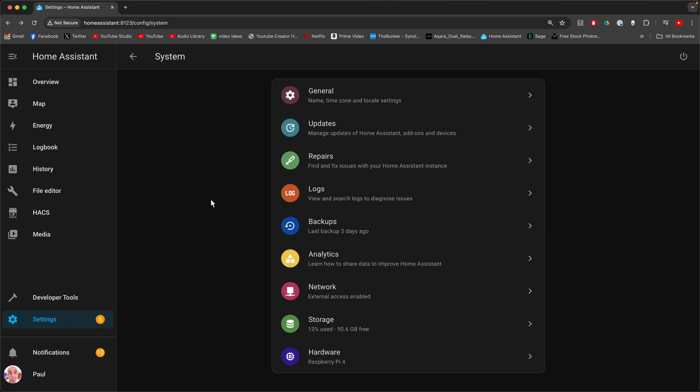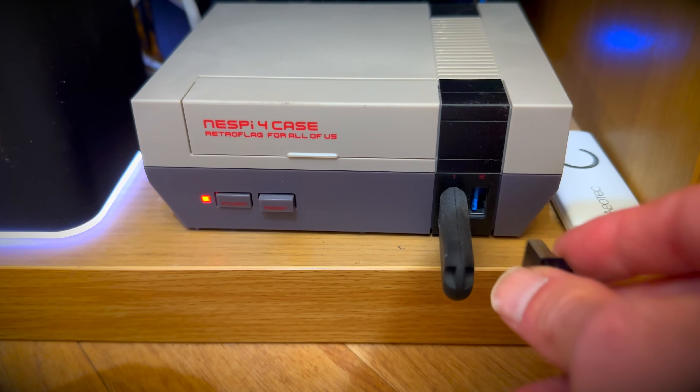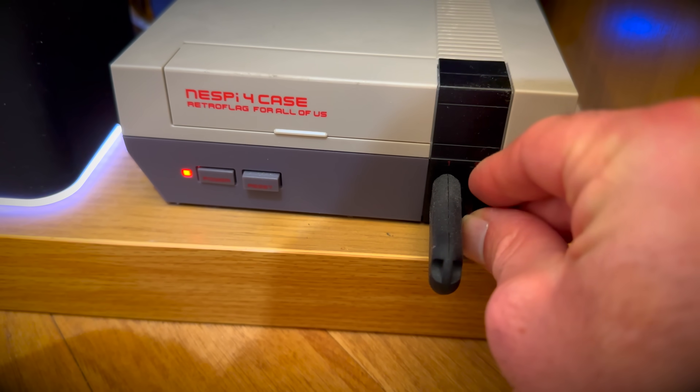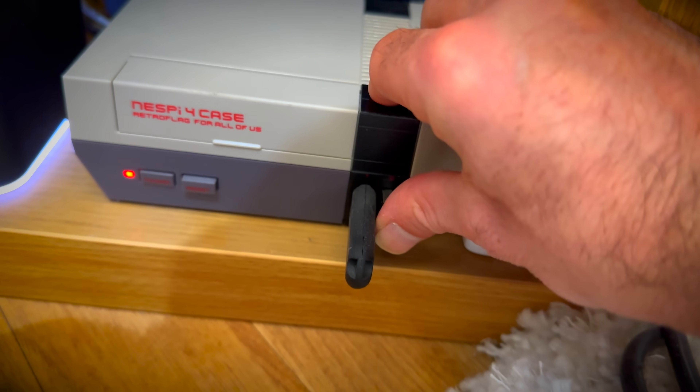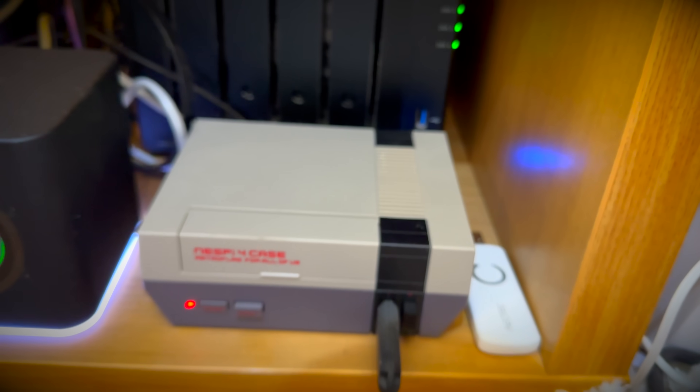A few minutes later. Once everything's been booted back up, you need to insert your small dongle into your Raspberry Pi. There's nothing sexual about that at all. This is my Raspberry Pi — your Raspberry Pi may differ. And we're just gonna bang that in the USB port whilst listening to the dulcet tones of Taylor Swift, courtesy of my wife.